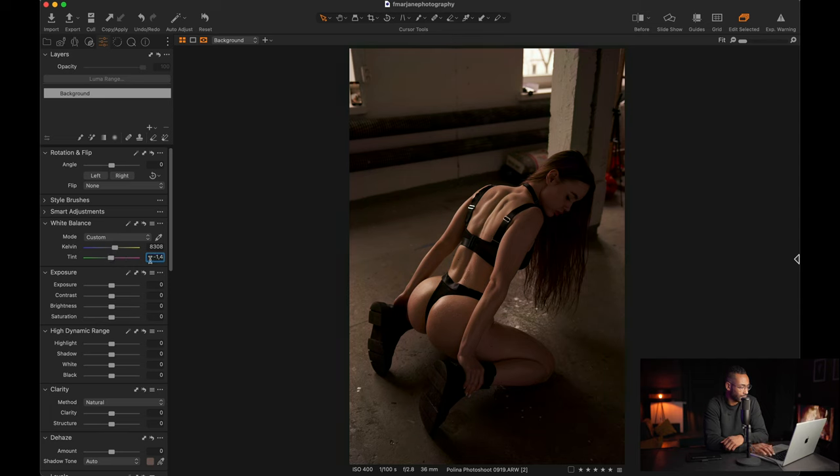Here I'll add a little bit of tint — yeah, I think here is good. For the exposure, this is a fitness model and the whole look we want for this picture is a grungy look, so we don't want to brighten the whole picture. We will adjust just a little bit to show the most important things without overexposing everything.